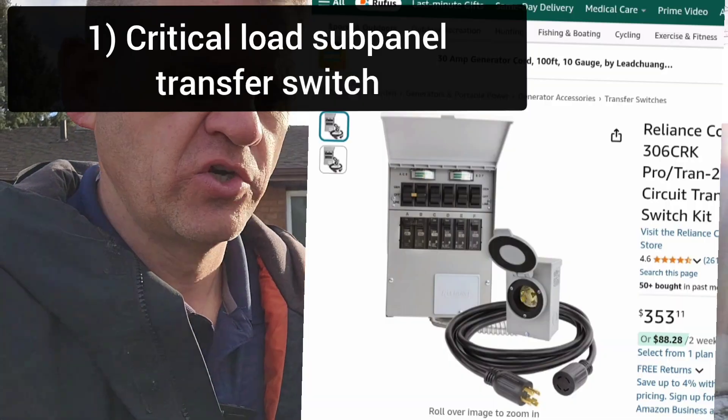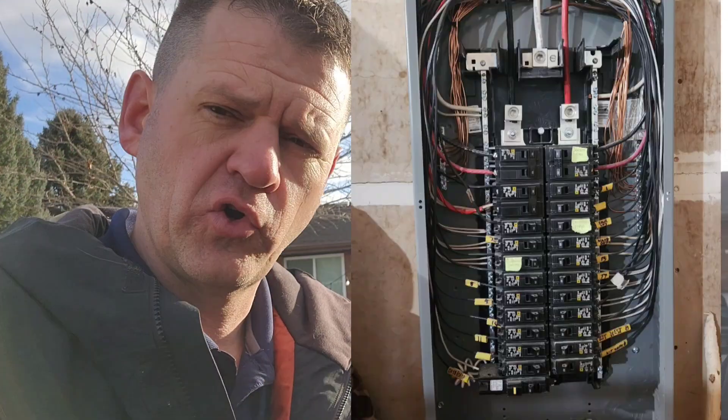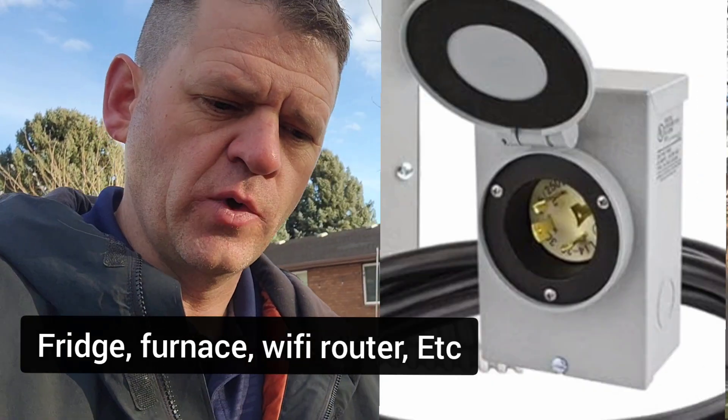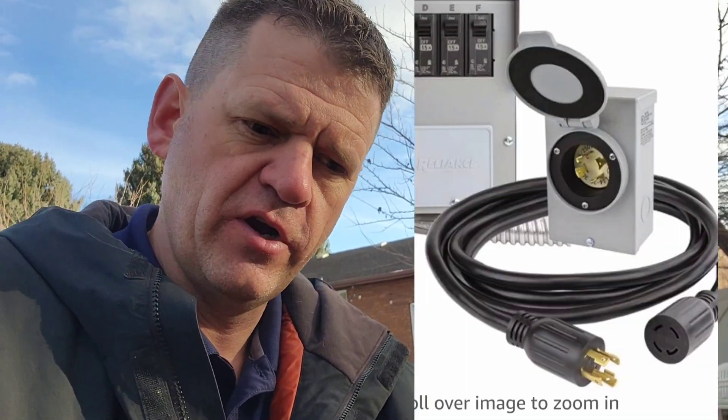The first option, and probably the most limiting, is the traditional transfer switch with a critical load sub panel. An electrician comes to your house, installs it, and moves all your critical circuits from the main electrical panel to the critical loads sub panel. The electrician will also run an inlet box outside where you can plug in your generator if the power goes out.